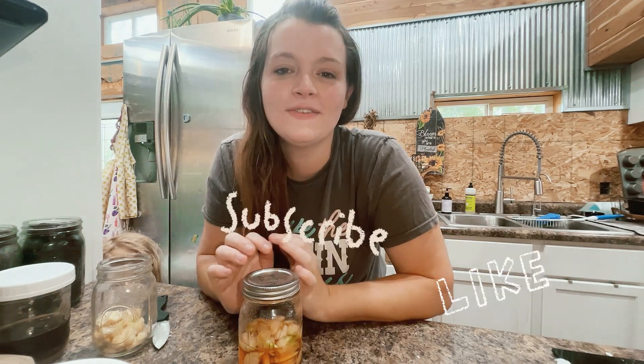Hit that thumbs up button below to help boost this content out to others who would benefit from it, and make sure you're following. Thanks for watching — now get to fermenting!